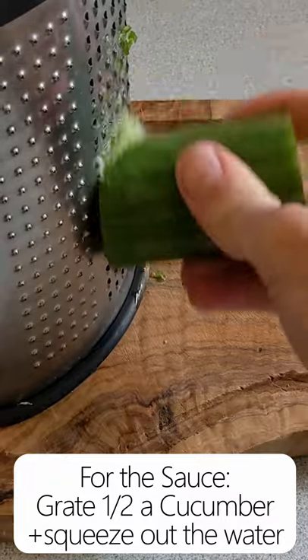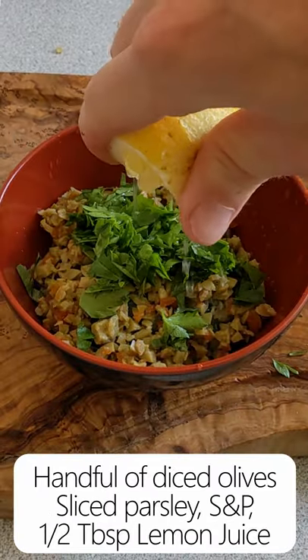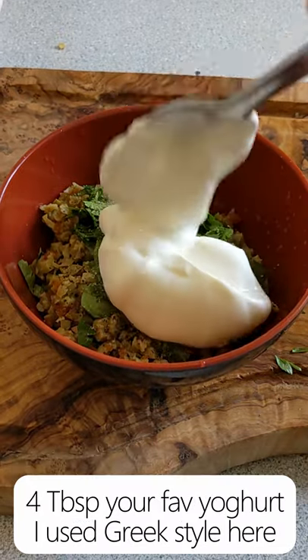This sauce is a bit like tzatziki, but I've made a few changes. Primarily, I've added some diced olives and swapped the dill for parsley. I think this goes really well with fried calamari, but traditional tzatziki would also be fine.